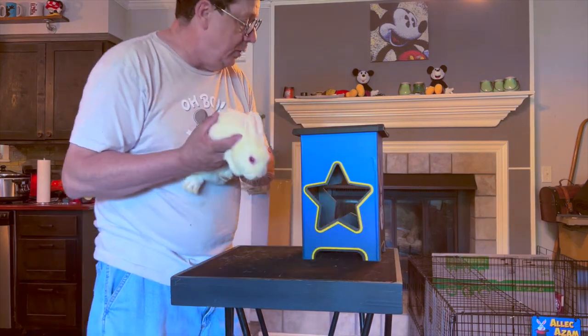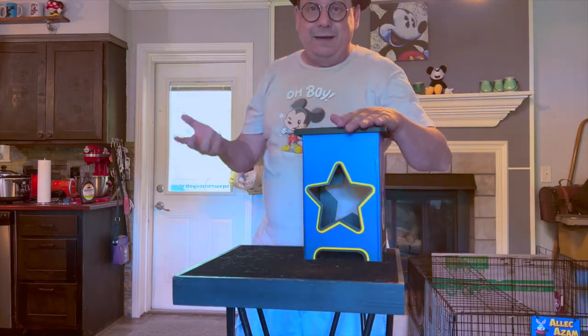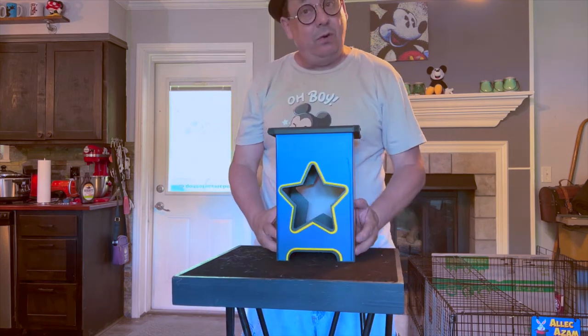So we can now take our bunny — the boys and girls are all excited to get to see the bunny. And of course, the bunny now becomes the star of the show, and who cares about you anymore, right? That's the way it works.